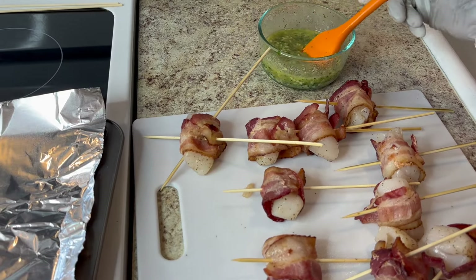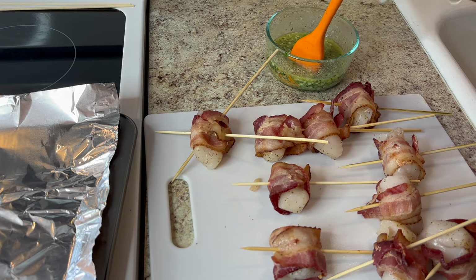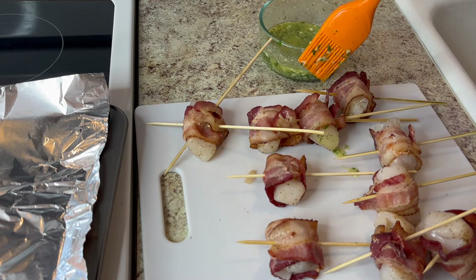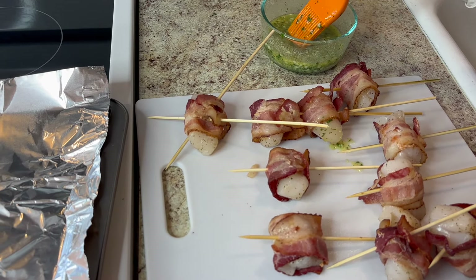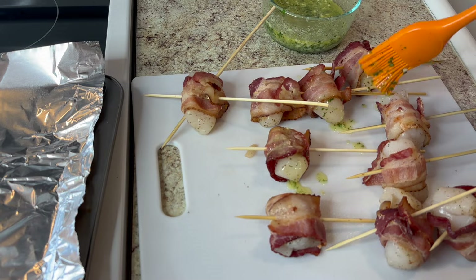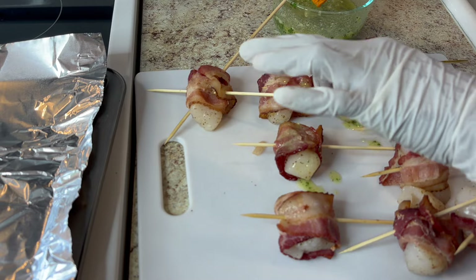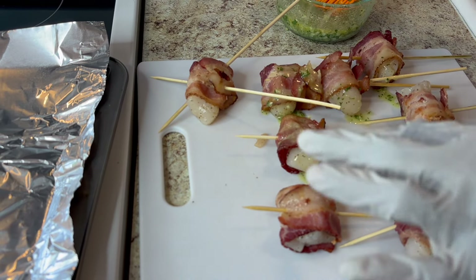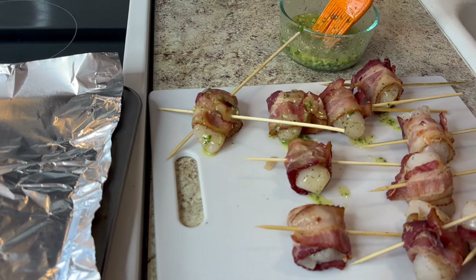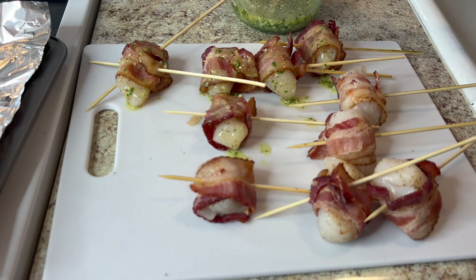Next time I make this, I think I'll take my scallops and put them inside the sauce so it can go all the way through, instead of just brushing it on. For now, I'm gonna brush the ends of the scallops — that's all I'm doing. I put mine on one stick; you can put three on a skewer, but I chose one so my bacon can finish cooking without anything getting in the way.